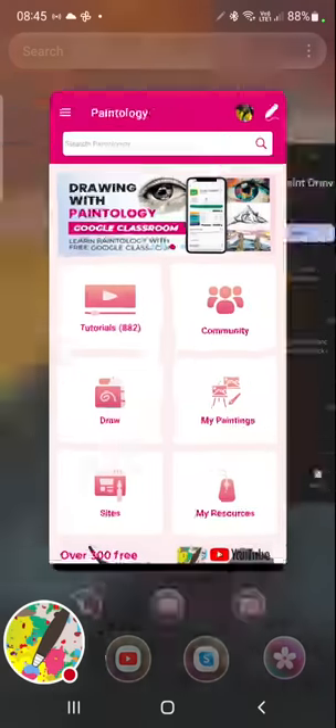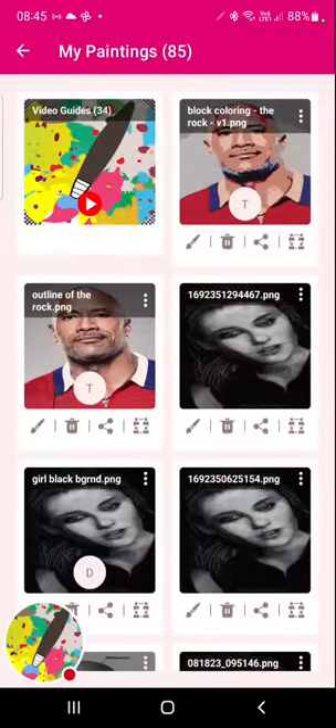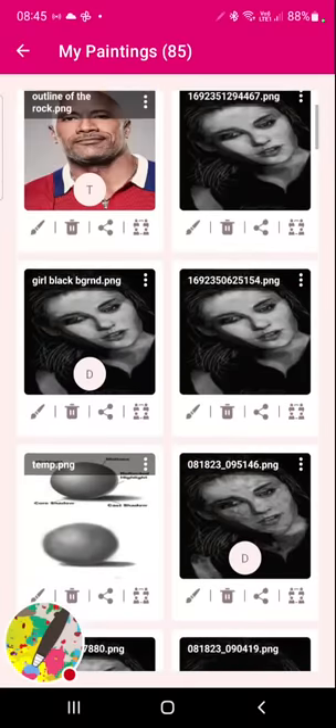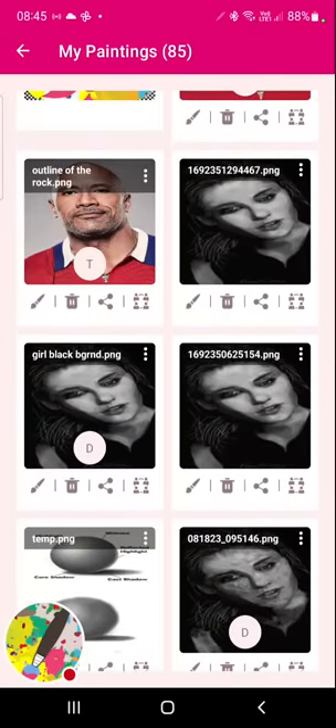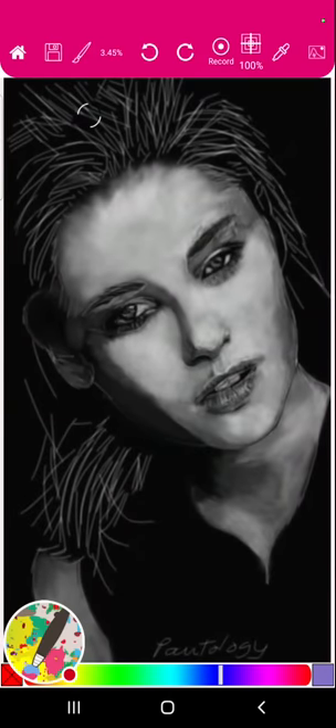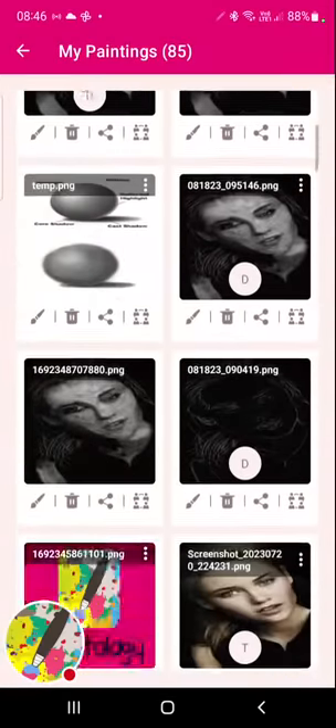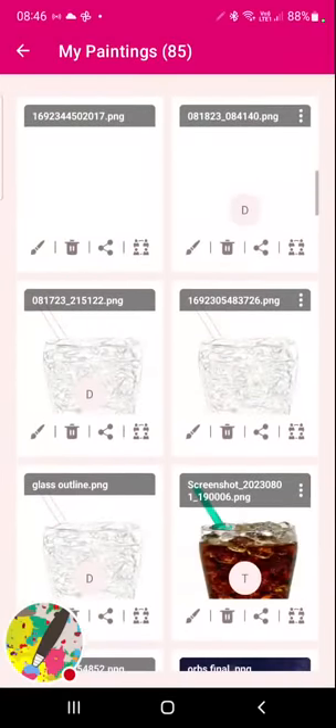My daughter would say practice makes progress. Here is one of the drawings I did on my other channel, Produce, which is my personal challenge channel. I use the Paintology app all the time for drawing there. You can see this was a finger drawing I did on the live session of that channel.